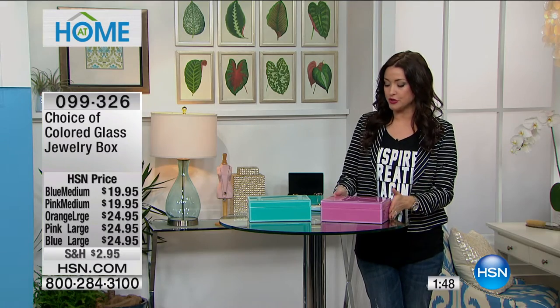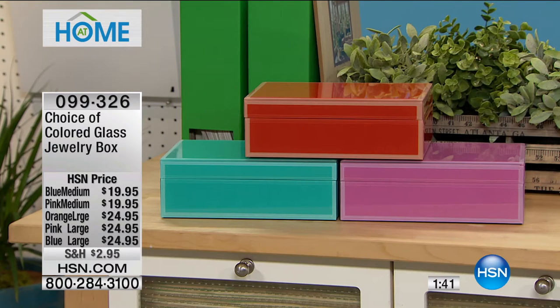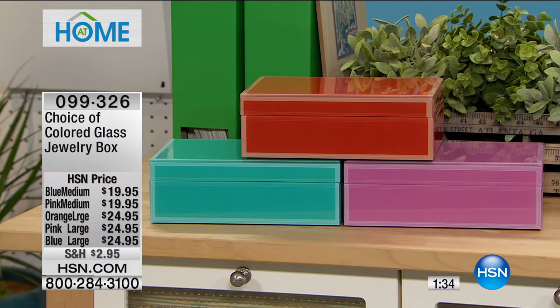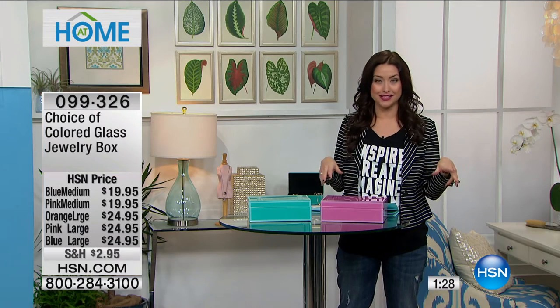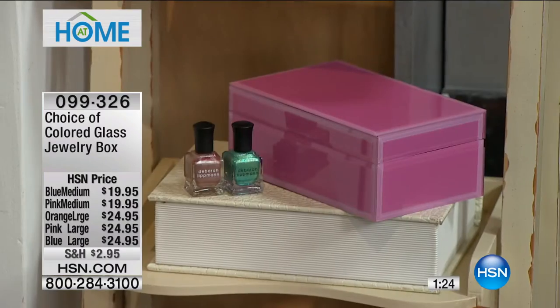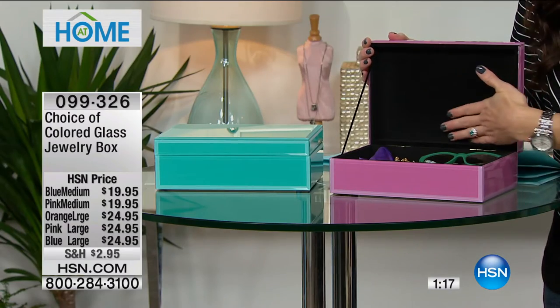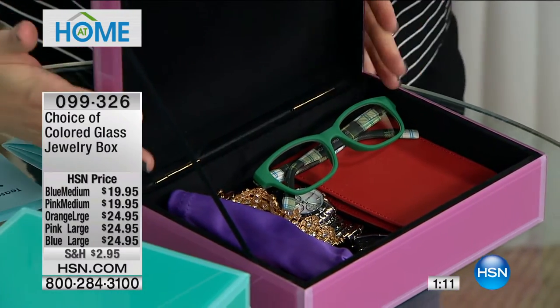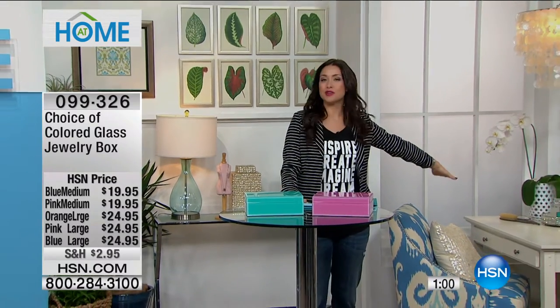You have two different sizes — medium and large — and you can choose your color. There's beautiful pink, turquoise, or the orange that so many of you have been loving. They're absolutely gorgeous. The medium is $19.95 and the large is only $24.95. They're all glass and beautiful. As you can see, they are fully lined on the inside so your jewelry is nice and secure. When you open the lid, it stays up so you can see everything displayed inside. They're the perfect decorative glass box you can use for jewelry, of course.